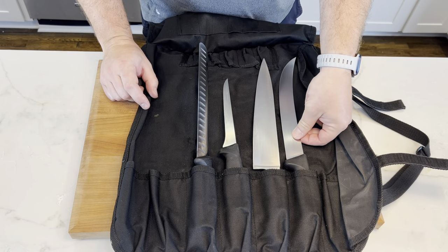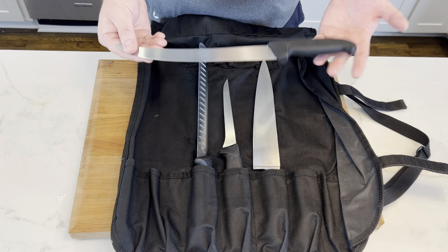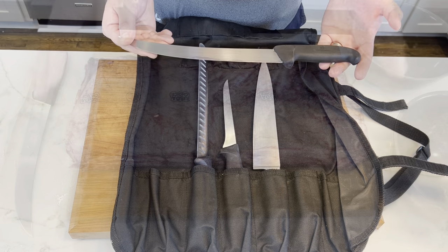This is called a breaking knife. You just go Google it on Amazon, buy one for like 30 bucks or whatever it is. This will make your life so much easier, especially if you're going to do this on a regular basis.